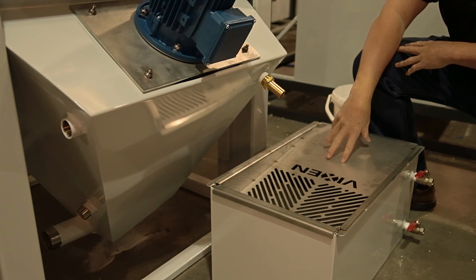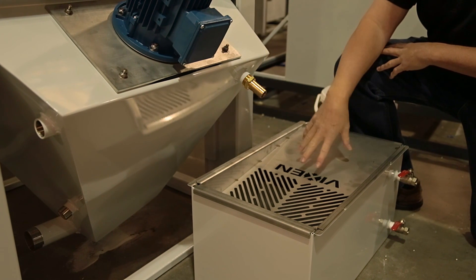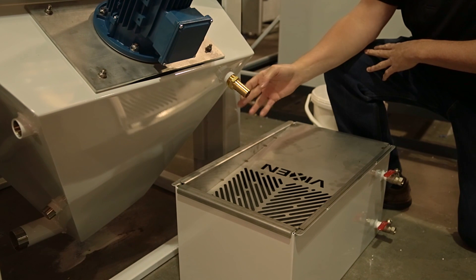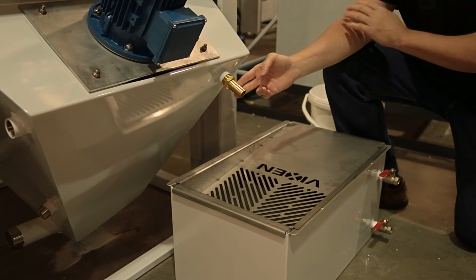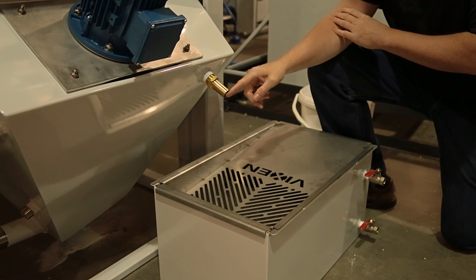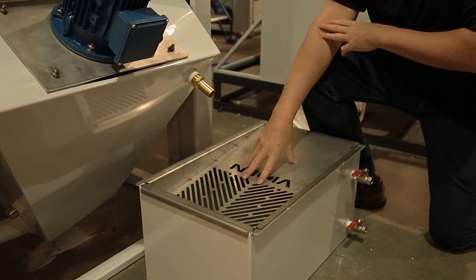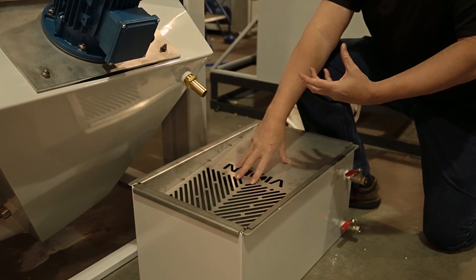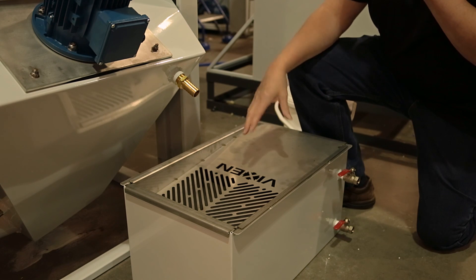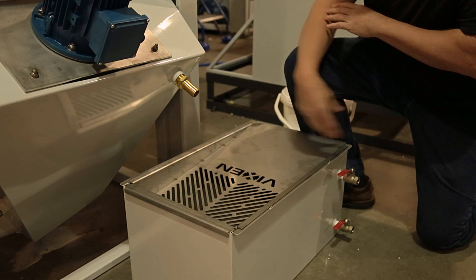We've positioned our settling tank underneath the hopper drain. Make sure that you have the Vixen side with the perforation directly underneath the hopper drain. The water you use for rinsing inside and the window wash water is going to come out of here and go into the settling tank. The purpose of the settling tank is to settle out the media prior to going to drain so that you don't plug your drains. You can also add filter paper to aid initial filtering prior to going to drain.